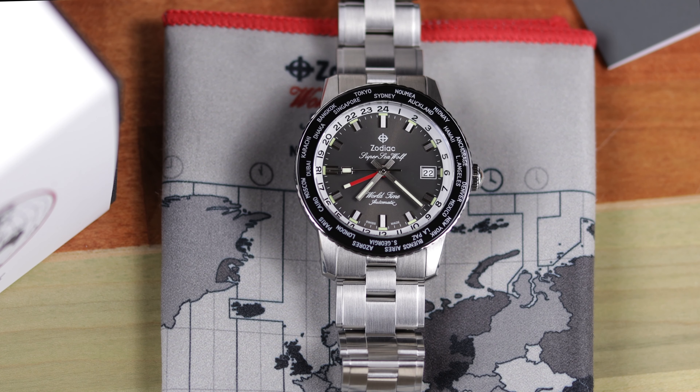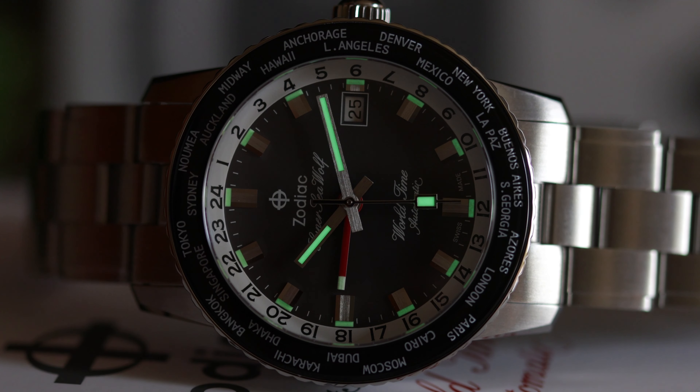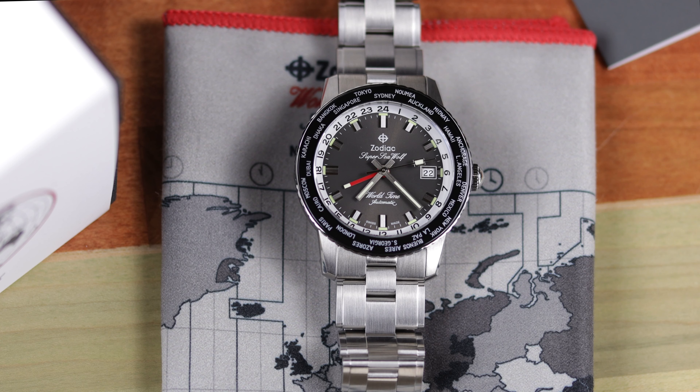The lume is the same as well — it glows nice, but not for long, as there is just not that much surface area for it to be applied. If you like the look of the Zodiac Super Seawolf in its current iteration, then this is yet another option available. Some of the more recent GMT versions have been very bright and, dare I say, out there — and this dark gray dial, black bezel combo may be more suitable to some with more traditional tastes, and of course can be worn in many more situations.